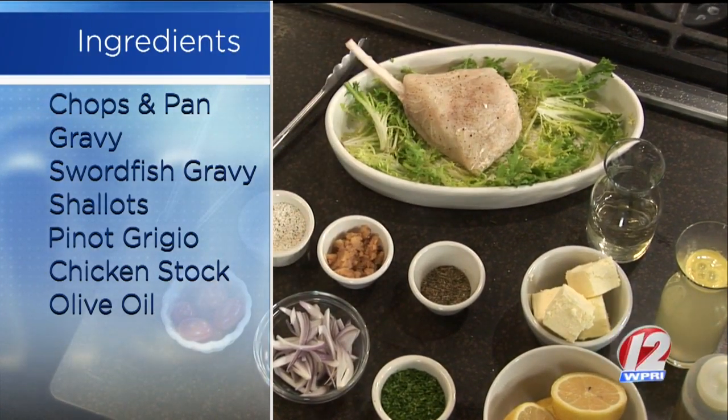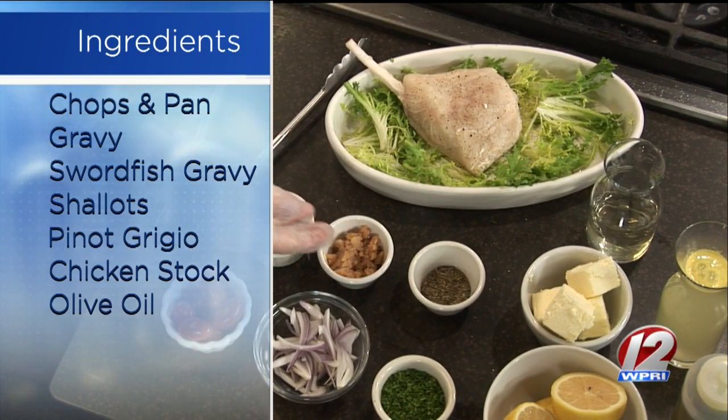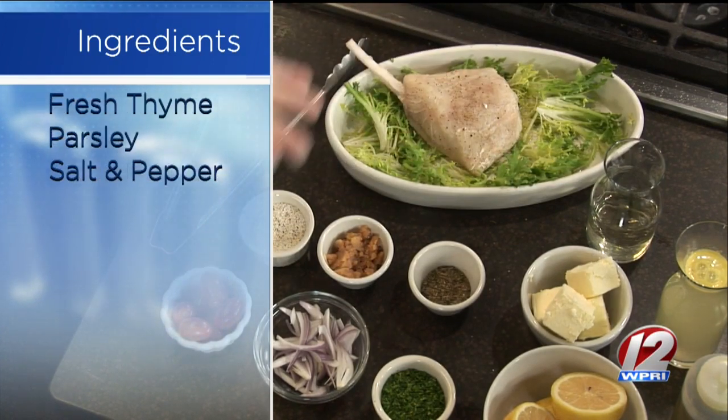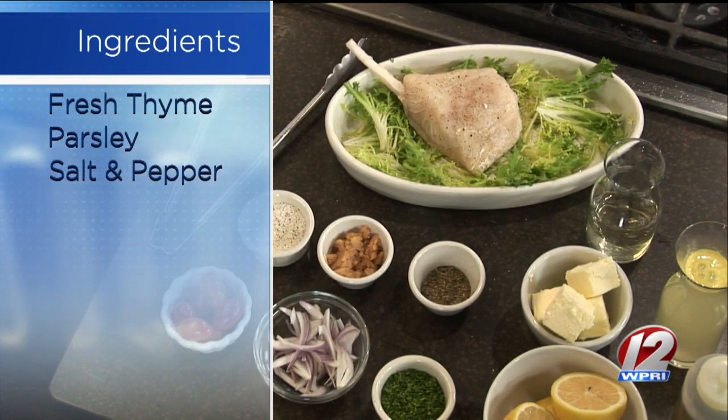The rest of the ingredients are all typical household ingredients. We have salt, some roasted garlic we've done, some thyme, butter, white wine, chicken stock, olive oil, lemon, and some shallots and tomato. That's it.